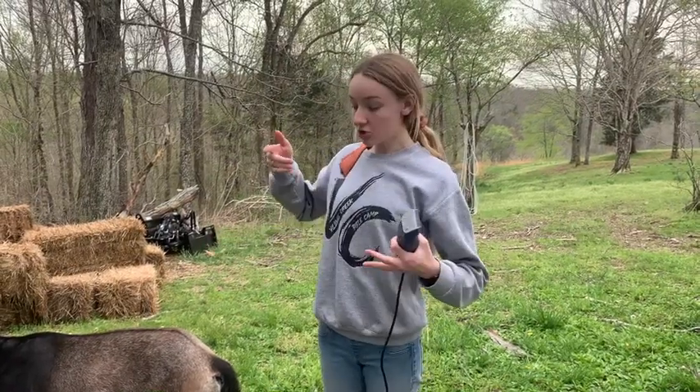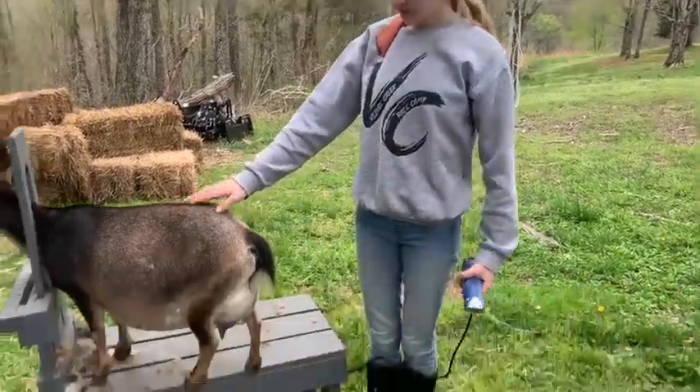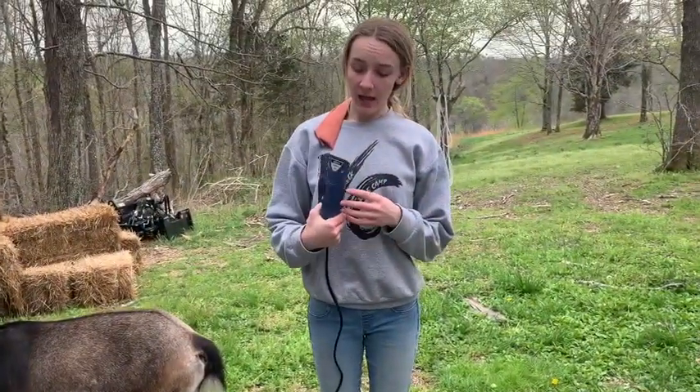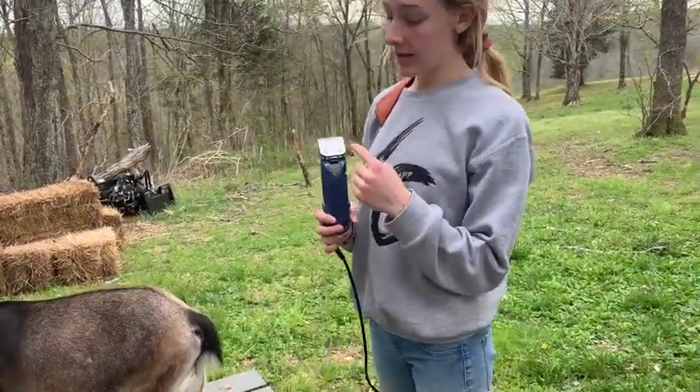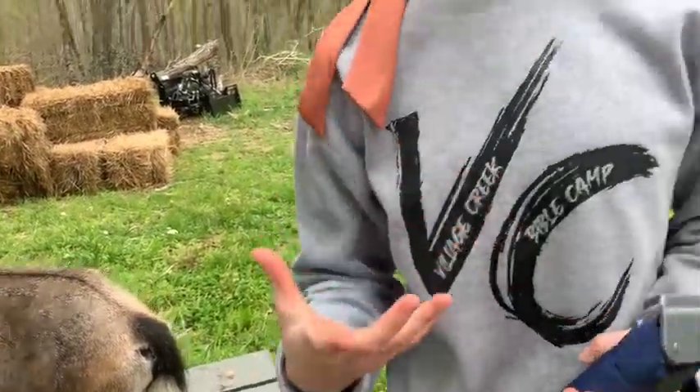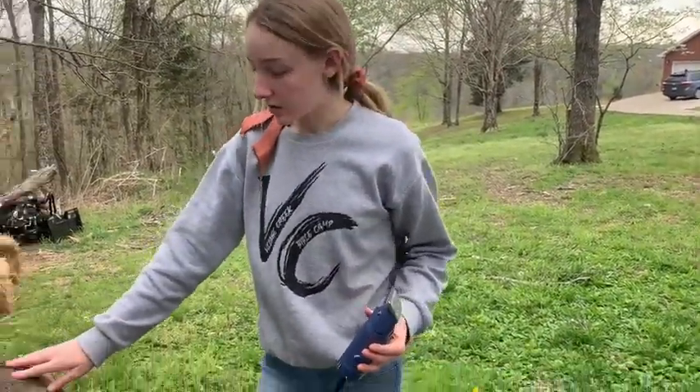Hi guys, so today I'm going to show you how to shave a goat udder. I have my Oster clippers with a size 10 blade on. For finer stuff like their udders or their legs, you're going to use a size 10 blade. I like to use a size 5 blade on their body.